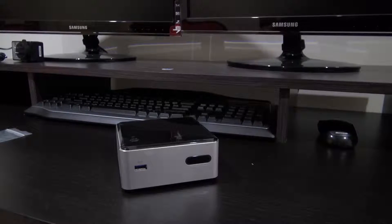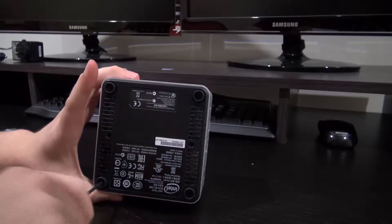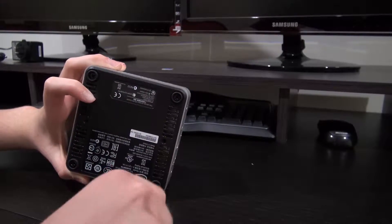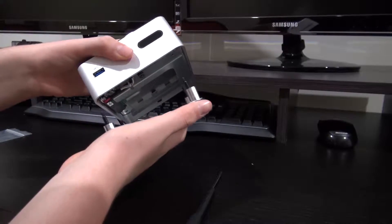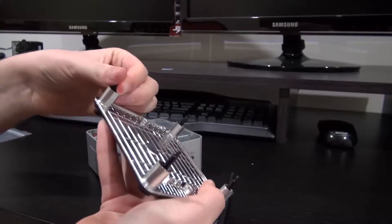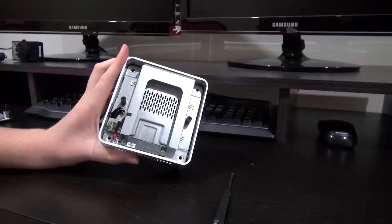I've read the instructions. So what we have to do is basically take off these four screws here, which I'm going to do now — I will fast forward the video so you can skip over this. So this just basically comes off pretty easily. These screws actually stay in, they don't really come out. So I'm just going to put that to the side, and here's inside the NUC — well, the first bit anyway.